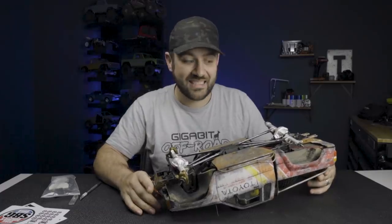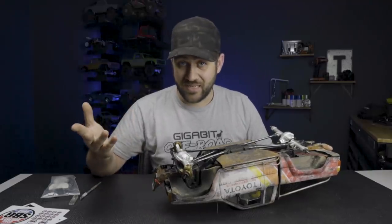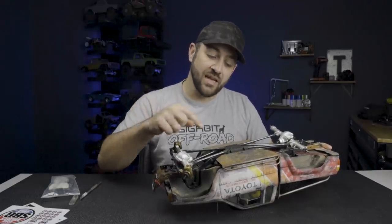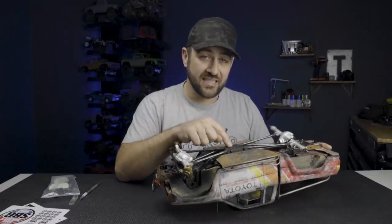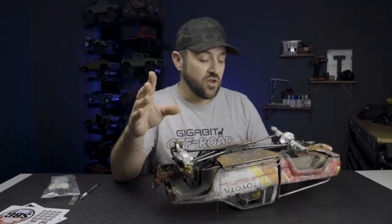The other thing is that this doesn't have a transmission. But luckily in the last Flip That Truck, we had installed an Element Enduro transmission, which left us with a stock transmission to use — so that's perfect. However, this does have an SCX-10 II kit-style skid plate in it, so we're going to have to swap out that skid plate for a standard three-gear style transmission. No big deal though.